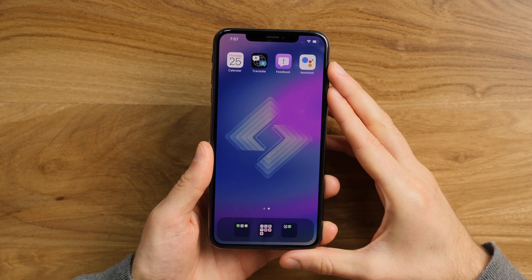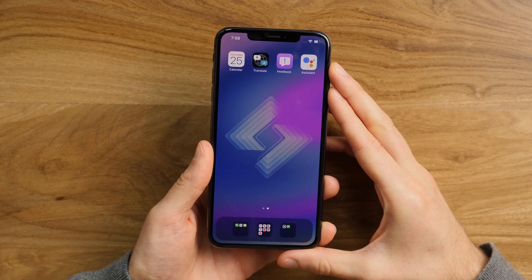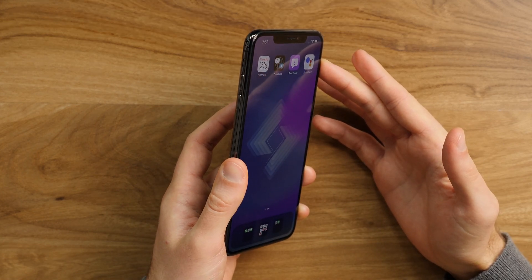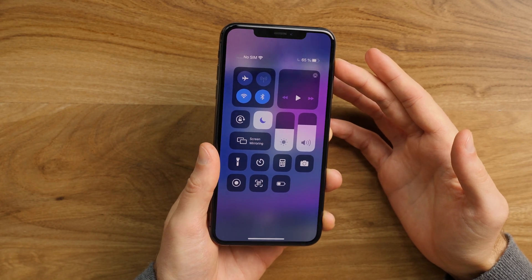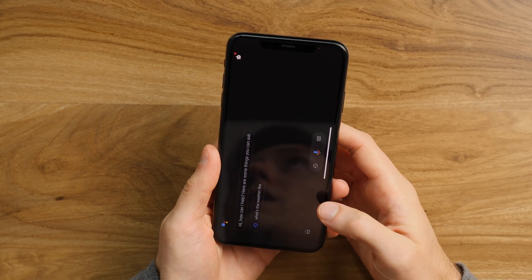Naturally, there's a minimum amount of force that you have to apply. So if you do it really softly like this, nothing happens. See? But there we go — just do it normally. Sometimes it gets the double tap confused with the triple tap, but once again, beta software.